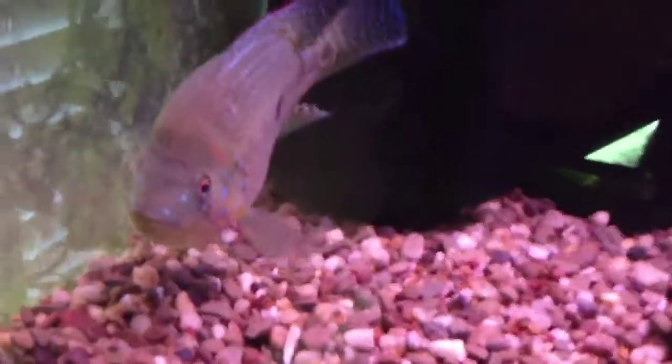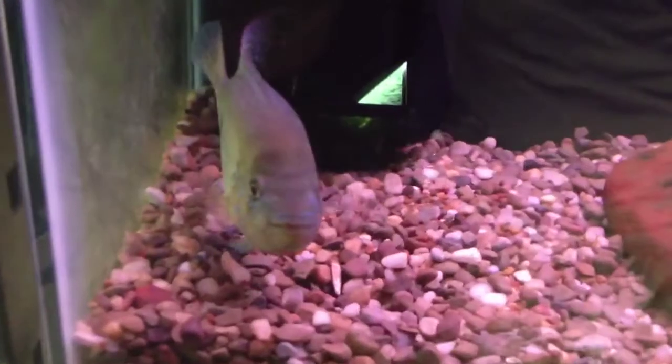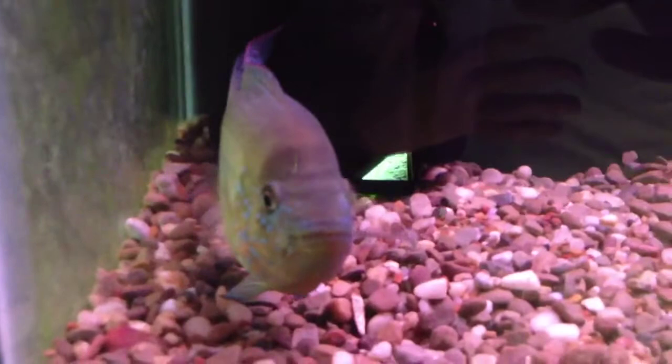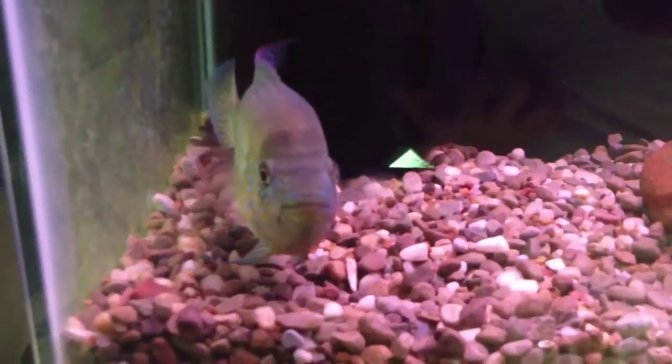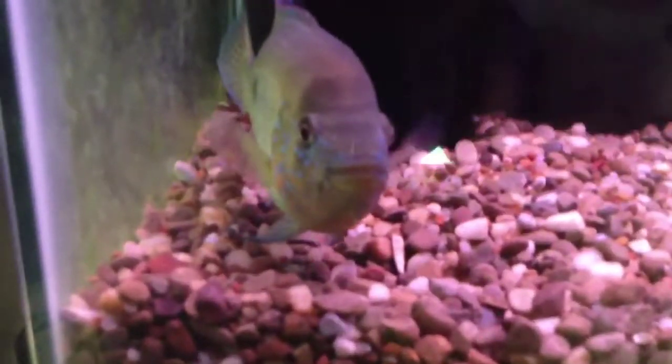Y'all all know my favorite fish in the fish room right now is this boy right here. He eats the carnivore sticks too. Y'all have seen him color up within the last few weeks, y'all have seen the videos I put out on him. I attribute that to the water quality and the food that I'm feeding — your fish stuff food. Guys, this is the best food I've ever used. It's cheap, made in America, downright just good, hearty, wholesome food. All of my fish inside my fish room are eating it.